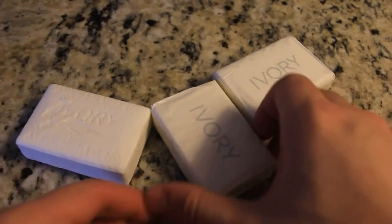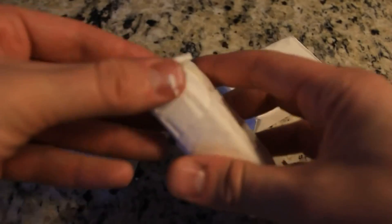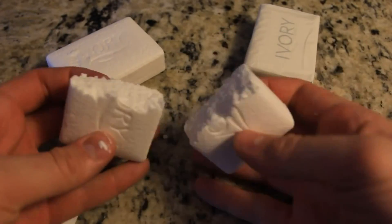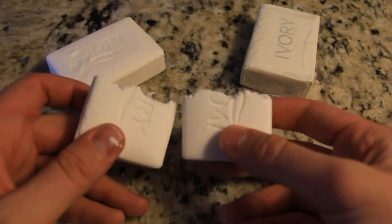This is what Ivory soap looks like — it's only a dollar for three bars of soap. What you're gonna find out about this soap is it's really light. Let's break it. You see? It's almost like cream. So let's put it in the microwave and see what happens.